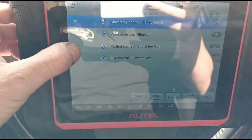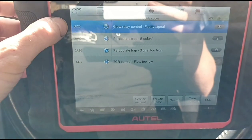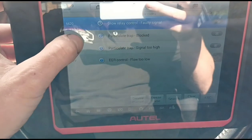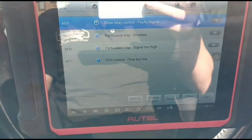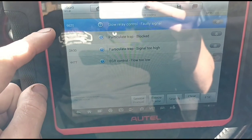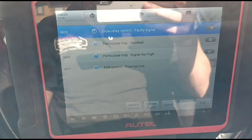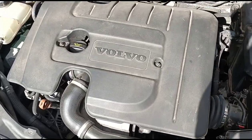So there are a few different issues here. What we've come to do today is clean the particle filter, but some people don't mention that you also need a glow plug relay and an EGR valve. We're going to have to advise that we need to do those, otherwise he won't have any warranty on his DPF clean. It will also need an oil change. Here we have the engine - it's the 1.6 HDI you see in Fords and Peugeots.